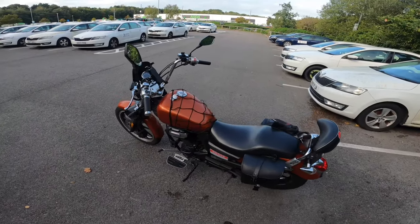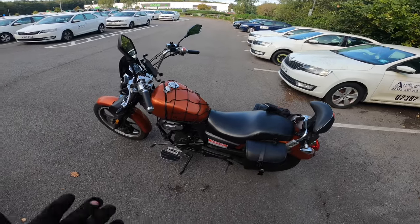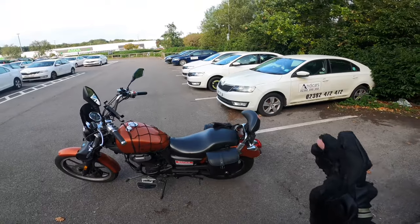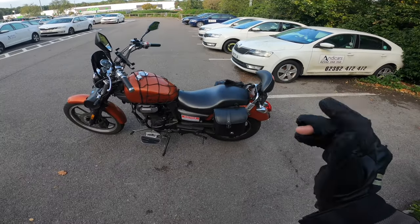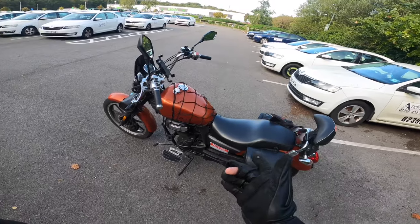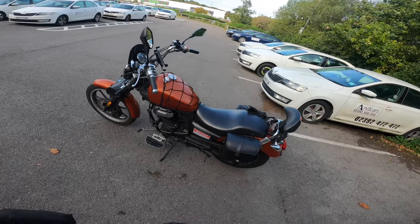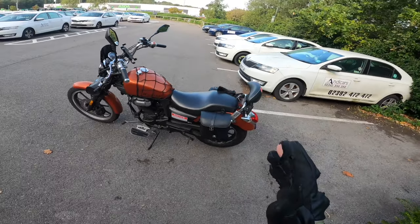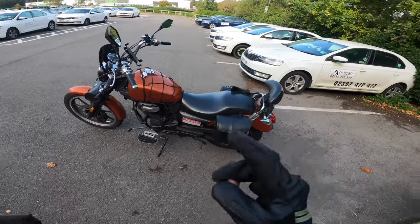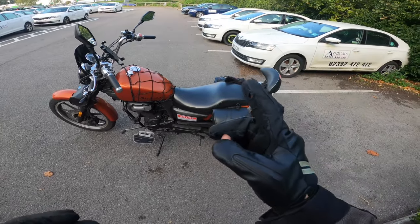The last tip is one that people don't do at all: get a cheap camera and put it on your helmet. It doesn't matter too much what brand, but there's a good one that the Limey Rider uses — I'll have a link in the description. It's good value — high quality but not a bad price. I'd recommend it for insurance reasons; if someone hits you, you'll have concrete proof for your insurance.